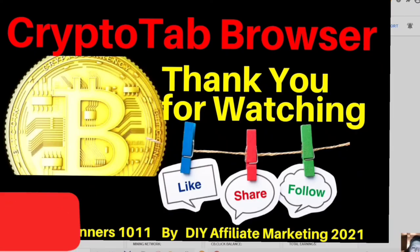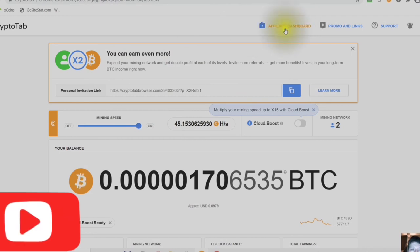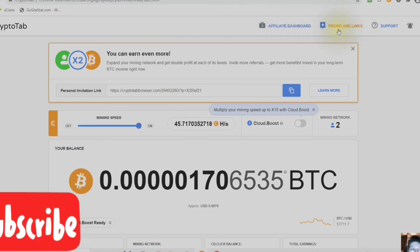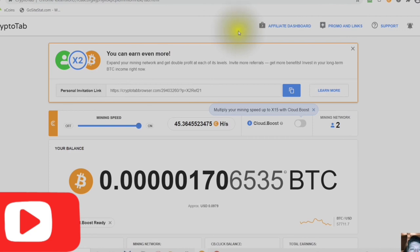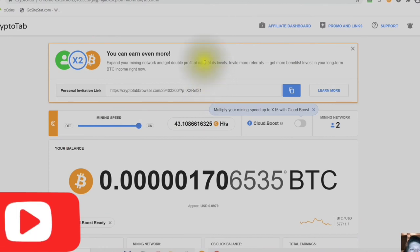Thank you for watching this video. If you found it helpful, please give it a thumbs up. Consider subscribing to my channel so you will see all the videos I am posting. The next video I will be posting is about the affiliate dashboard, explaining the promos, links, and the different creatives you can use to build your mining network. I look forward to seeing you in the next video. Stay safe and have a wonderful evening.